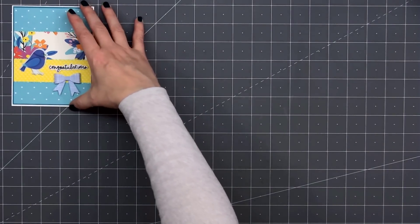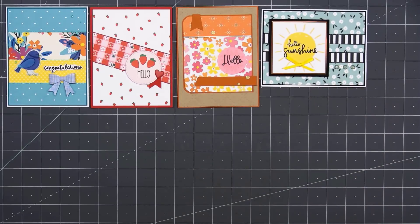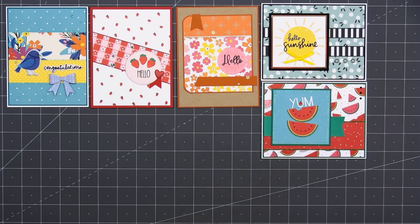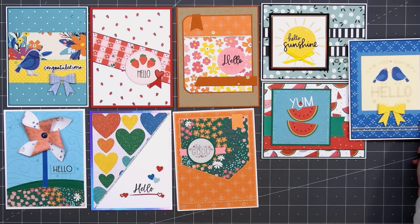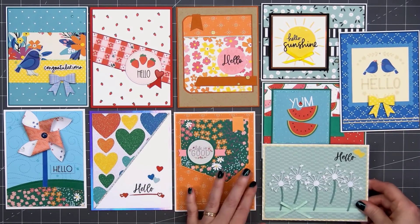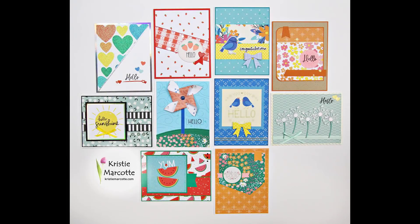Now here's another look at the ten cards I made using Love from Lizzie's June 2022 card kit. The theme is Hello Sunshine. This card kit is so fun with lots of bright and cheerful colors and designs. If you are interested in purchasing the kit or any of the other products I used in this video, I do have links provided in the description box below. The kit and most of the add-ons are still available. This is a monthly kit, so quantities are always limited — once it sells out, it's gone for good.